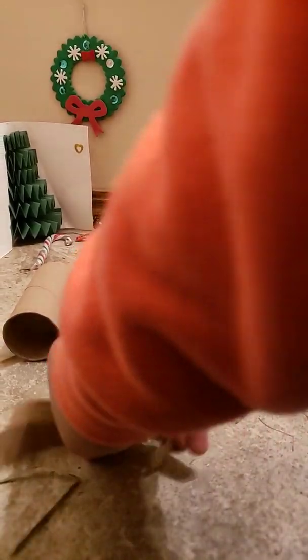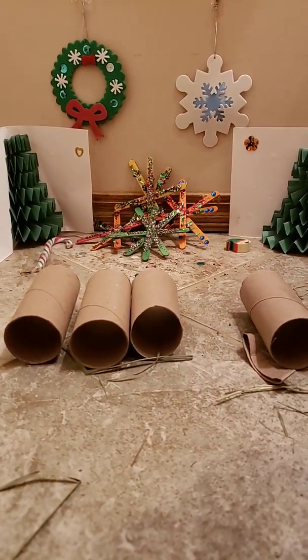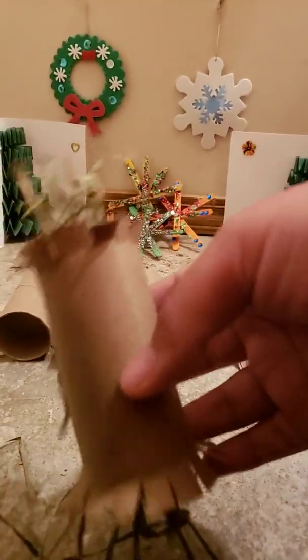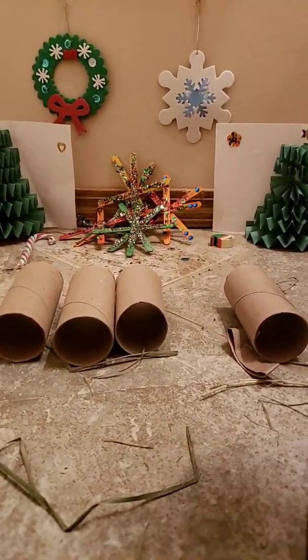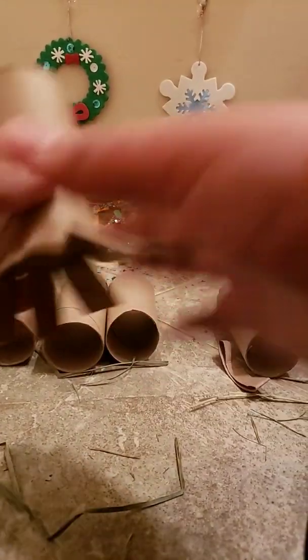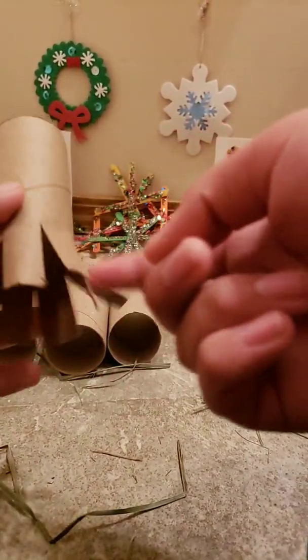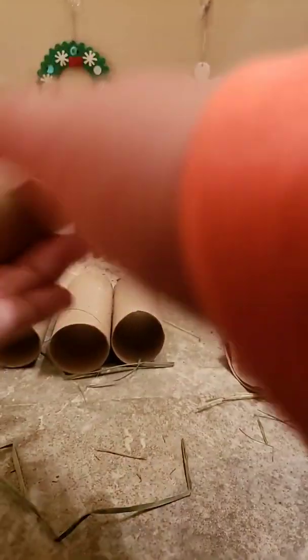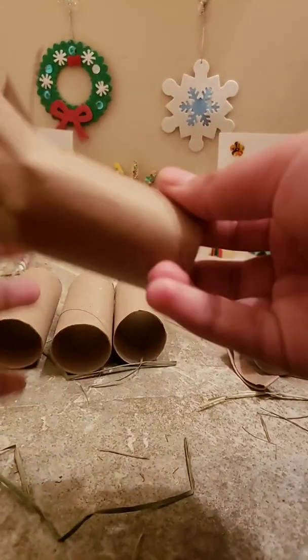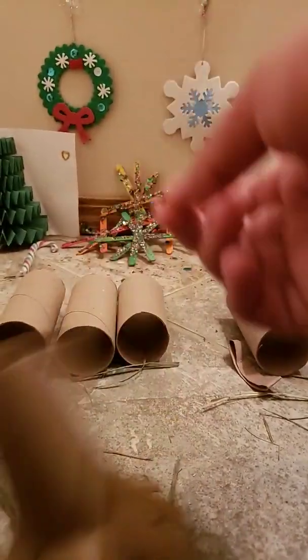Now the next toy is like the first one, but instead of cutting it with two ends, we'll just be cutting one side like this — really tall cuts, like an octopus. You can put a little face on it and your bunny will just love to throw this around.